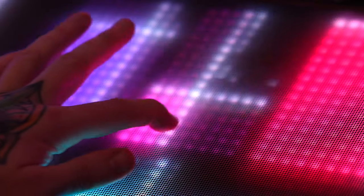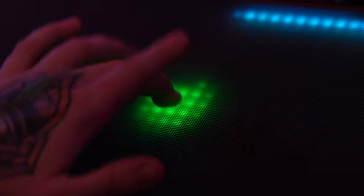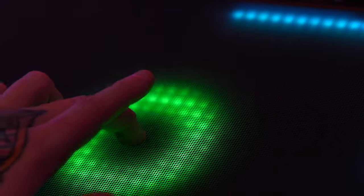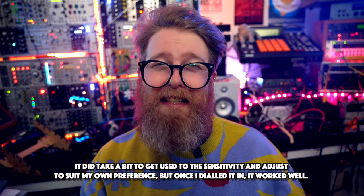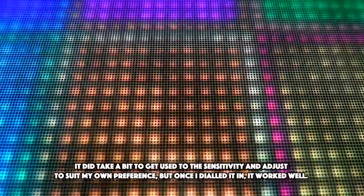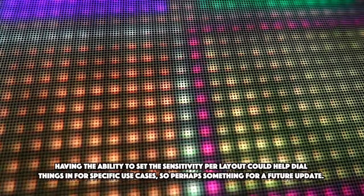The touch surface itself is firmer than you might imagine. It's got a kind of net or web feeling to it with a little bit of give to provide the tactility that you would want, but it doesn't feel overly spongy either, which is a good thing. You can adjust the sensitivity to your taste, and whilst I would always like a bit more of that, I didn't experience any notable issues with my presses not being recognised consistently, which could obviously be a problem with a touch sensitive device.